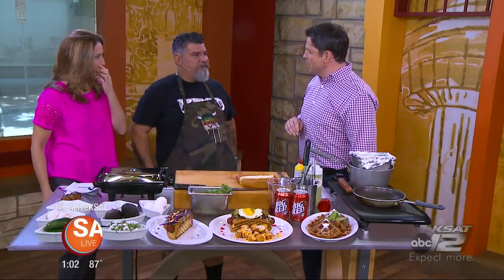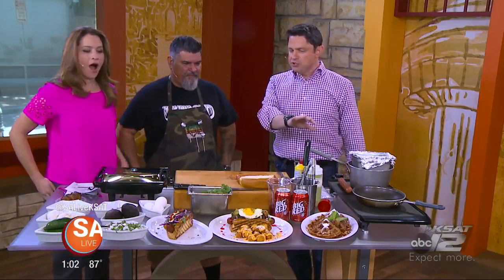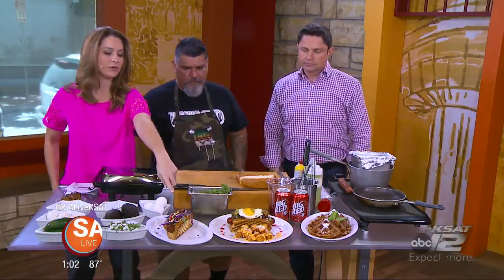Congratulations on your new restaurant. Thank you very much. West Avenue, and you've got a whole menu. I mean, look at this stuff. First of all, what is this right here? What is that one called?